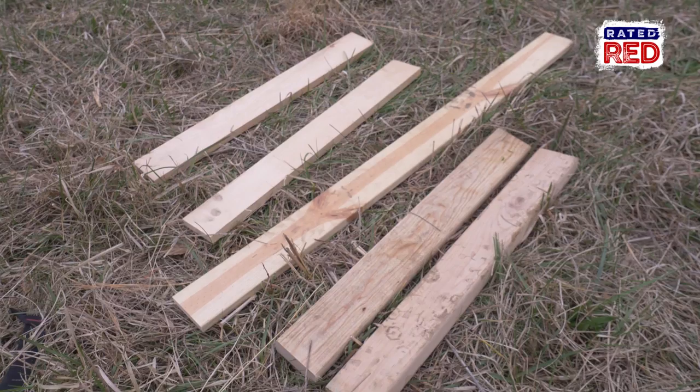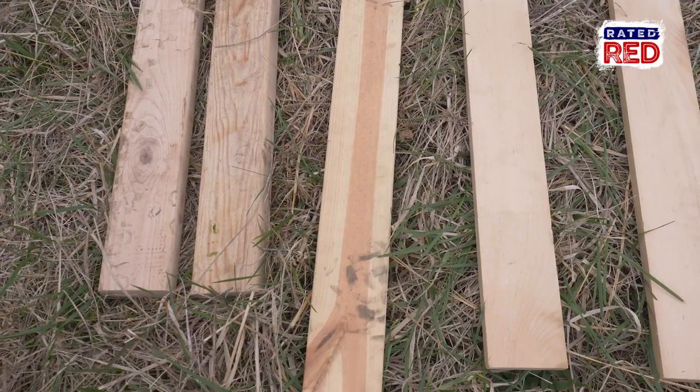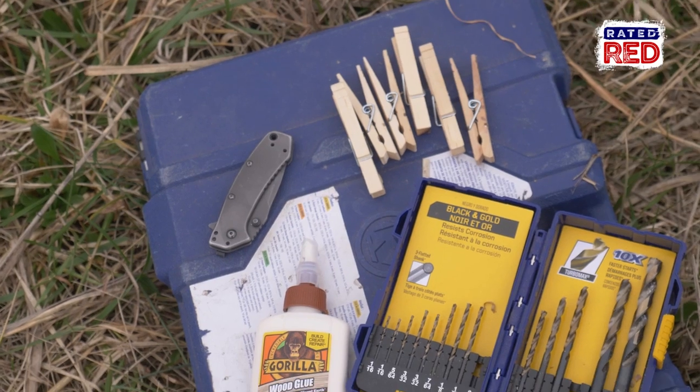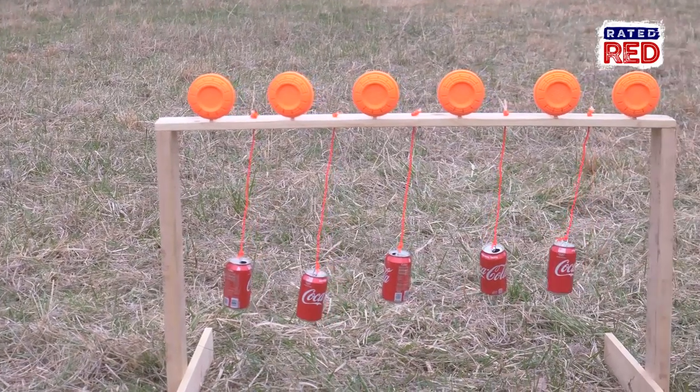For this project you're going to need a longer piece of 1x wood for the top, two 2x for the legs, and two 1x to brace the legs. You'll also need some screws, a drill, some bits, wood glue, paracord, clothespins, clays, and empty soda cans.